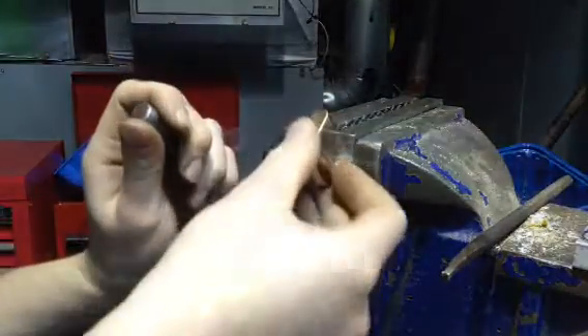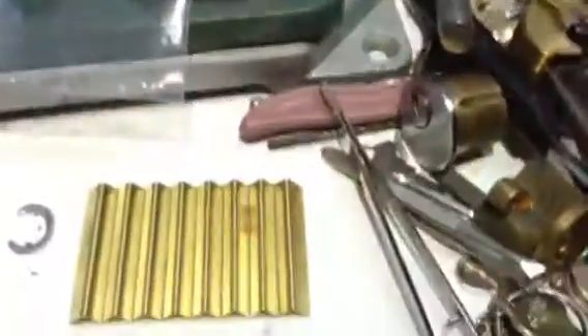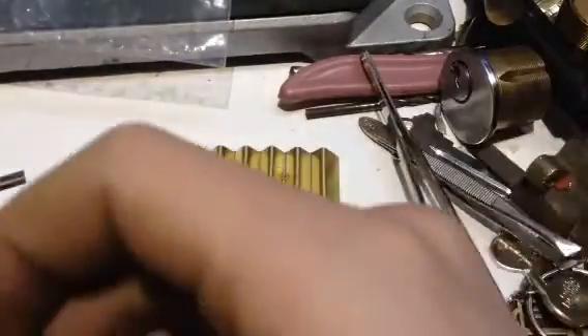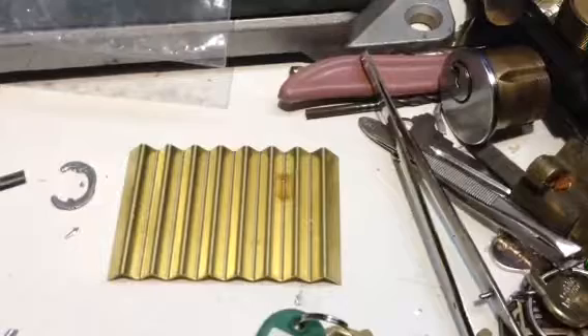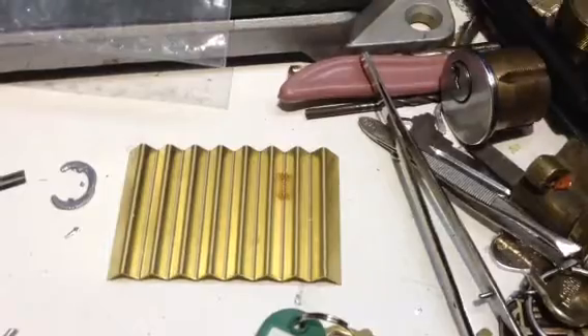I took the freedom to remove the C-clip before, for obvious reasons. I'll take it apart. I don't think there are T-pins or anything in there, and the groove isn't that wide. So I'll just pull it straight out - if I can find my follower. There we go.